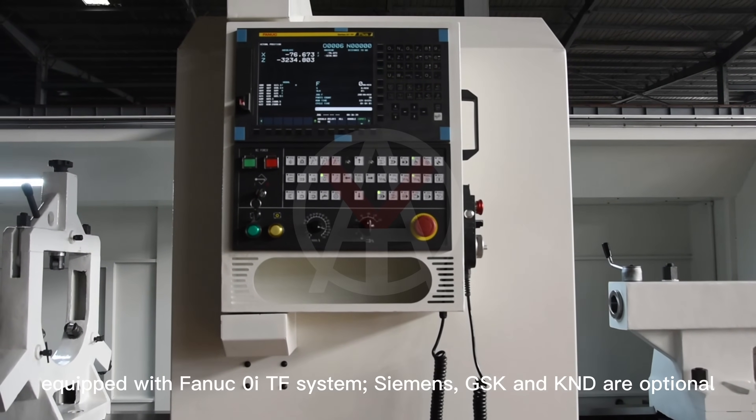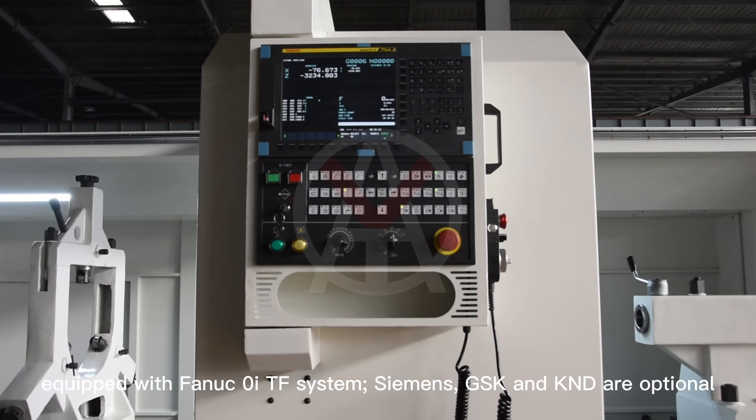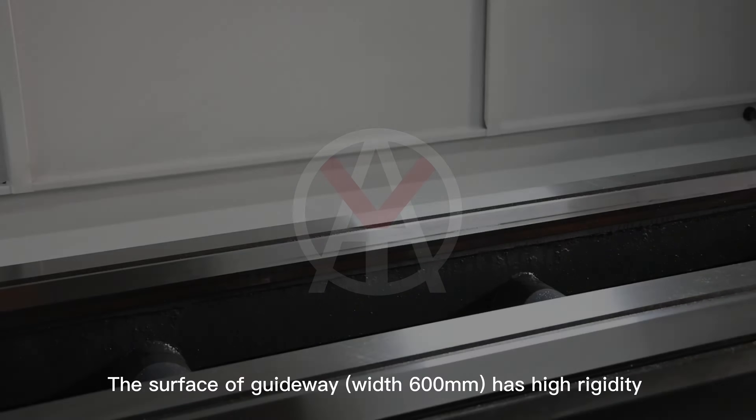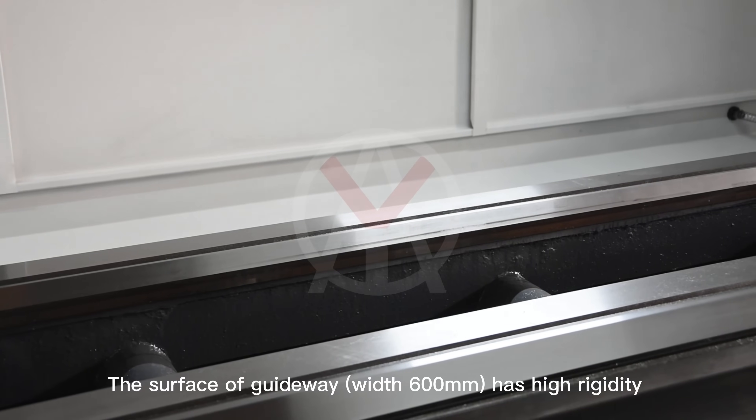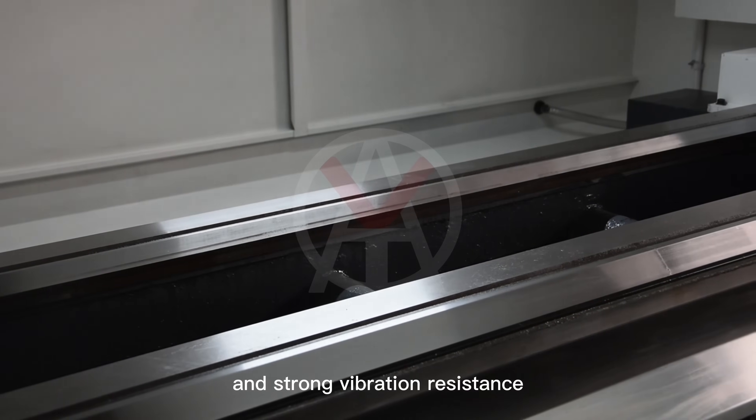Equipped with Fanuc Zero ITF system; Siemens, GSK, and KND are optional. The guideway surface, with a width of 600 mm, has high rigidity and strong vibration resistance.